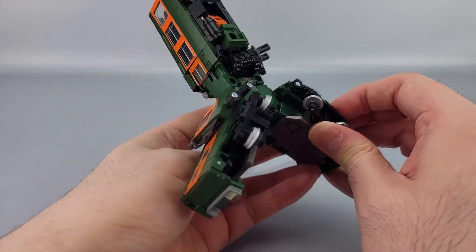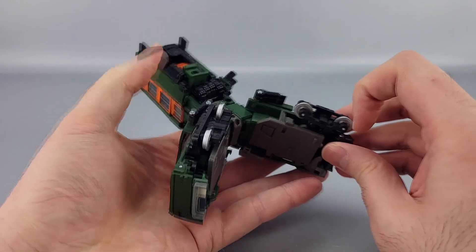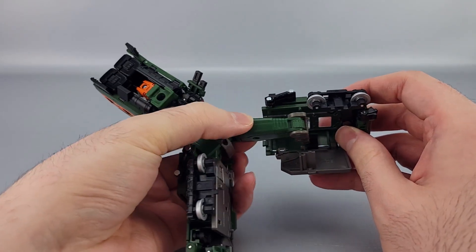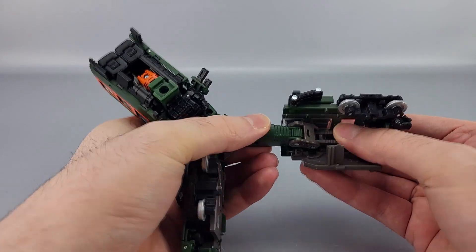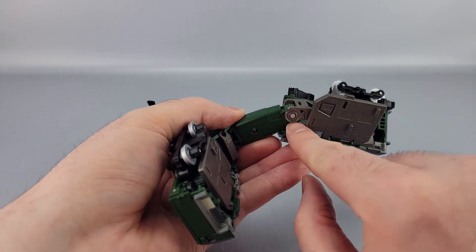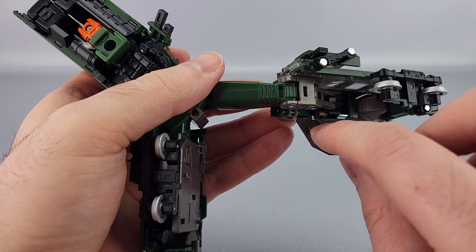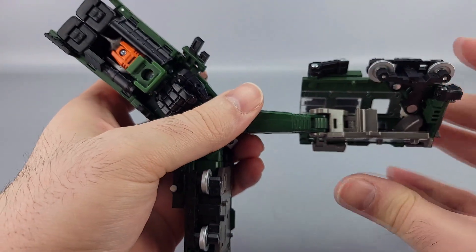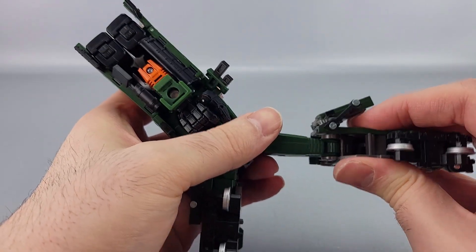Take this piece and move it down and back like that. Open this, unpeg this, open it up, and bring the leg out. Slide this part down. Make sure this gray piece right here is at an angle — there's a peg hole right there that's going to go into this peg right here. Angle it all correctly like that, then close this back up and peg that back in right there, nice and straightened out.